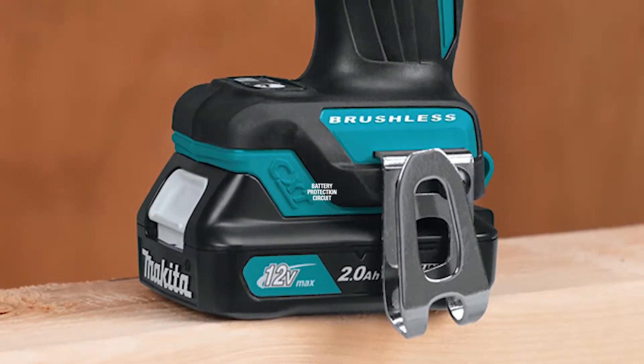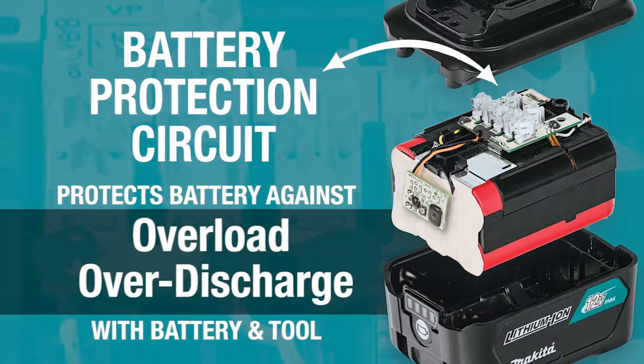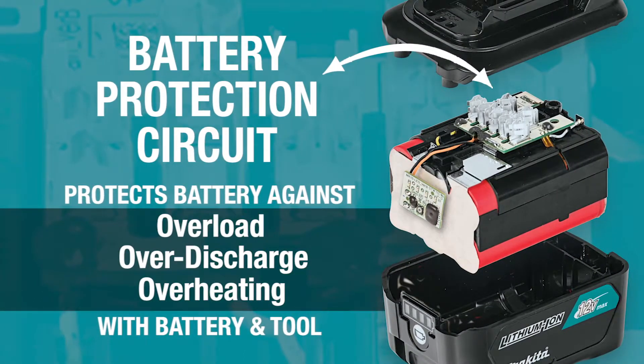Makita 12 Volt Max CXT tools are equipped with a battery protection circuit — communication technology between the tool and battery that protects against overload, over-discharge, and overheating.